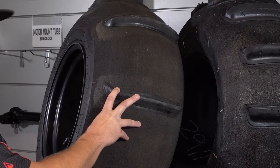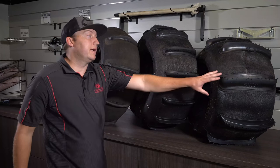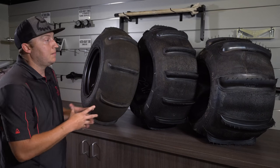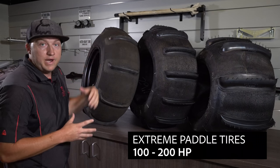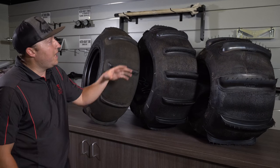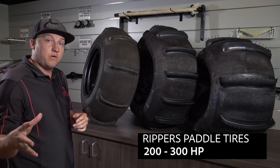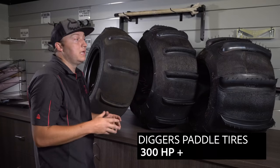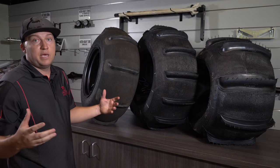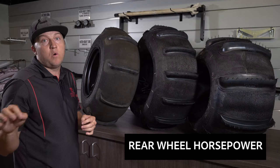Next up, we have three paddle tires that we currently offer: the Extreme paddles, which are most commonly known in the market today, our Rippers, and our Diggers. Our Extreme paddle tires are rated from 100 horsepower up to 200 horsepower, the Rippers range from 200 up to 300 horsepower, and the Diggers are for 300 horsepower and above.